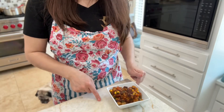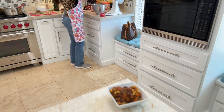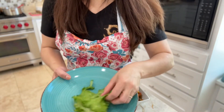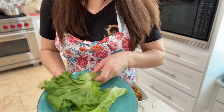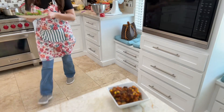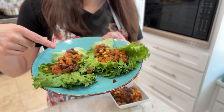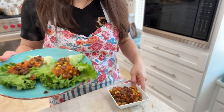Let me show you another way you can enjoy this veggie mix. I got some large lettuce leaves here — I'm going to get two of these and you can just make kind of like lettuce wraps. You can have something just like this. These are super hot, so I'm going to let them cool down, and then I'll probably eat these. Maybe I'll eat this for dinner today.